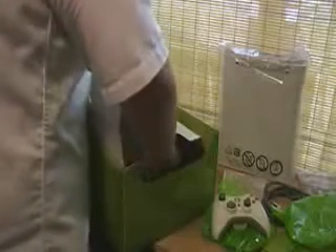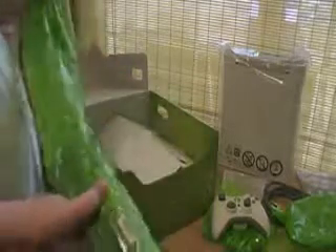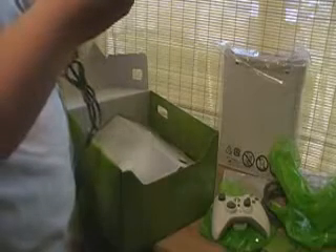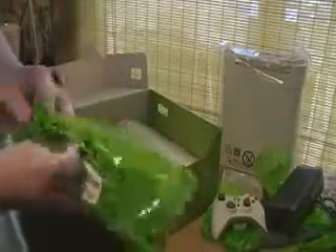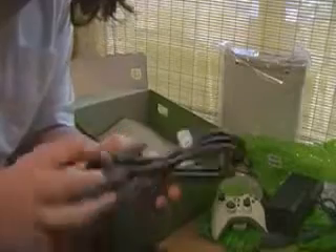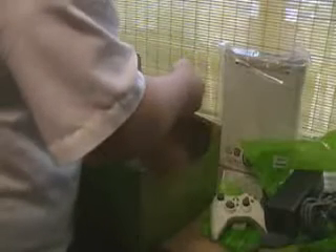And the power supply, which is huge. That thing's big. And the other half of the power supply. I can't even believe this right now. Yeah, that's all that's in the box.